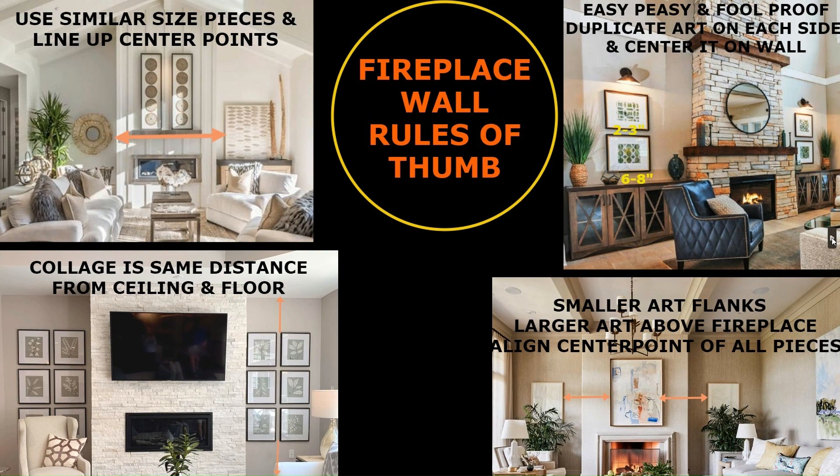On the fireplace below it, you can see collage sets of botanicals. In this case, keep your spacing all the same as we discussed. The spacing will be a smaller width because they're smaller size frames. You also want to keep the distance from the ceiling to the top of the collage and from the floor to the bottom of the collage the same, and center them side to side on each piece of wall.